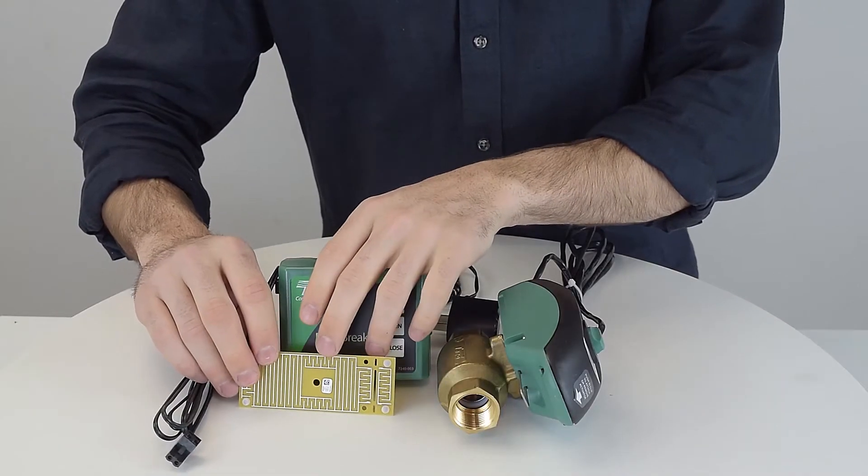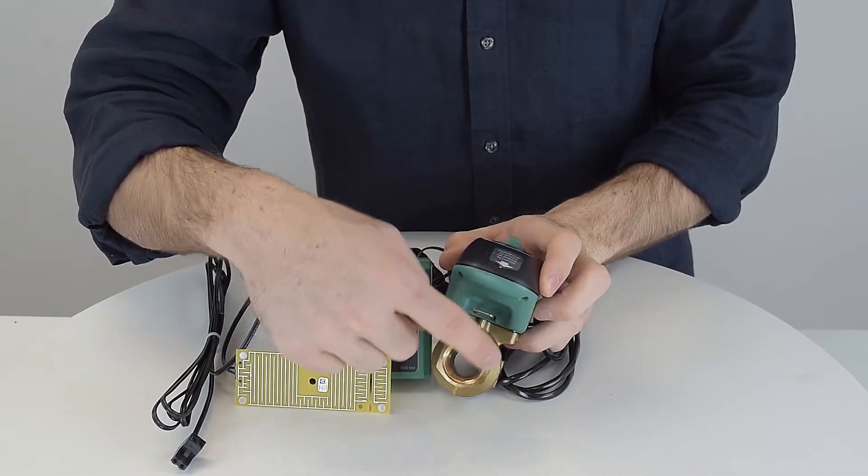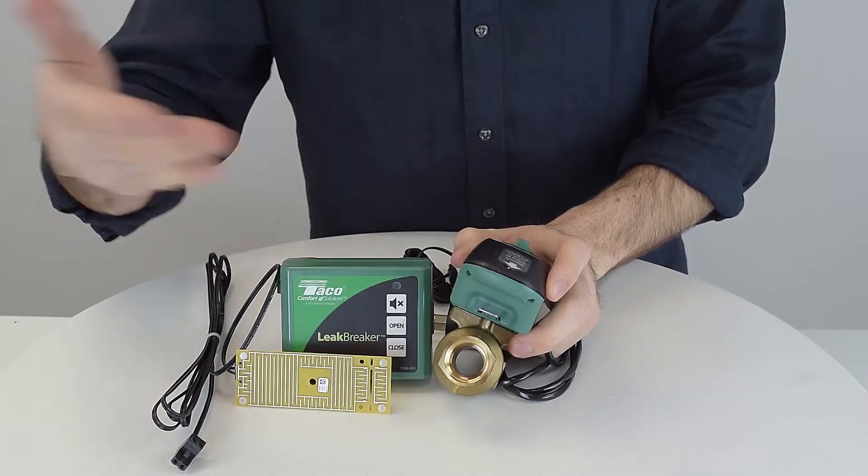When water touches this circuit board, an alarm sounds on the product and this ball valve closes, so excessive flooding is prevented.